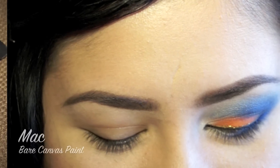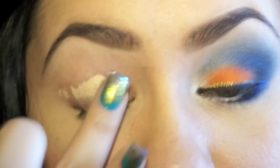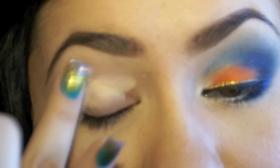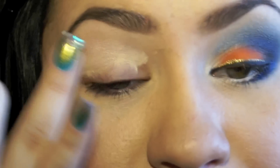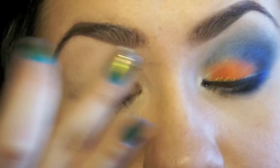So I hope that you all enjoy this tutorial. Stick around, I'll show you all the steps — let's get started. Taking my Bare Canvas Paint by MAC as a base, apply it all over the lid, taking it all the way up to the brow bone area, and just blending out a thin layer all over.